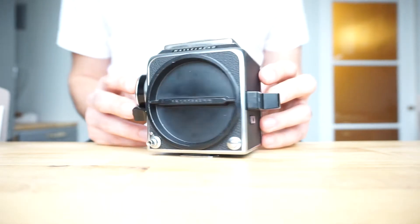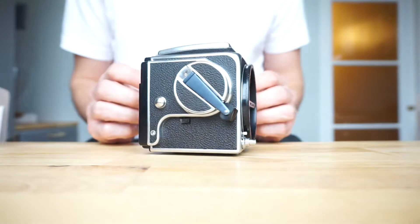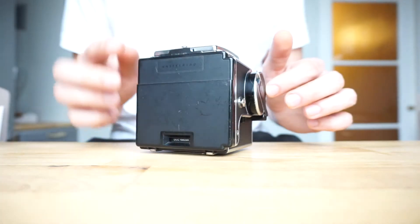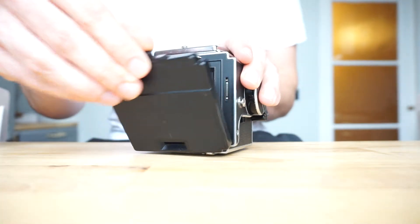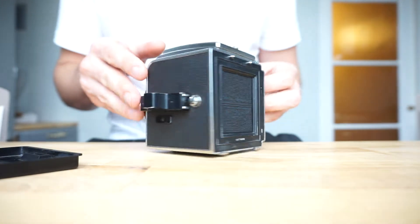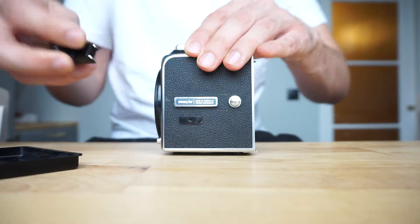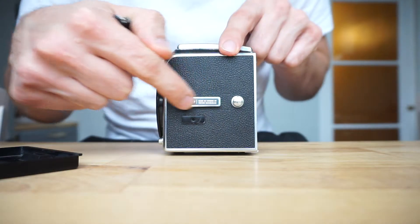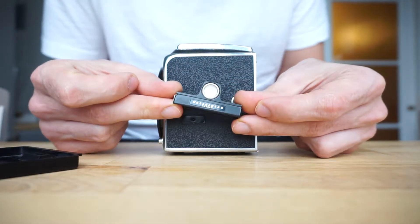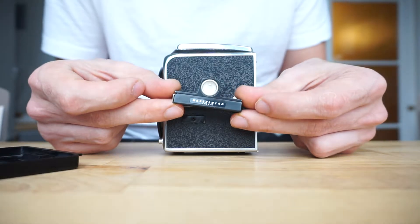So that's the camera - the whole camera. That's where you load the film up, and that's the back where you attach the film back. This little spirit level has a Blad logo - it's a spirit level attachment accessory that I'll be giving you for free as well. It's very useful when you're shooting.